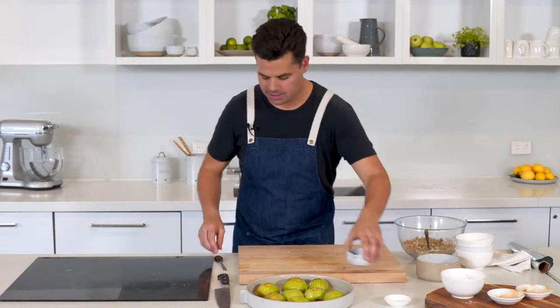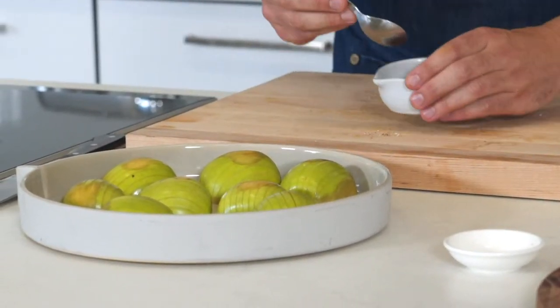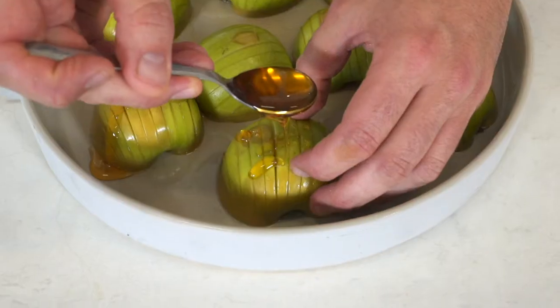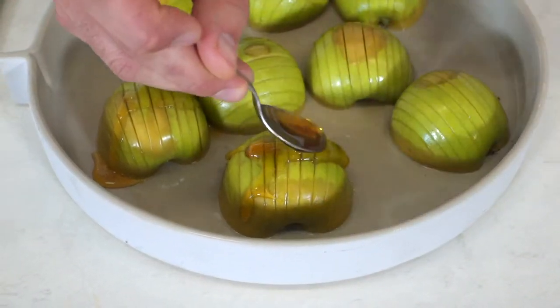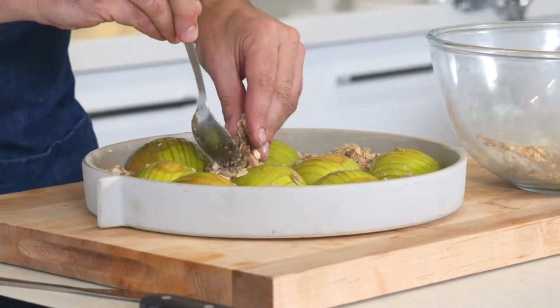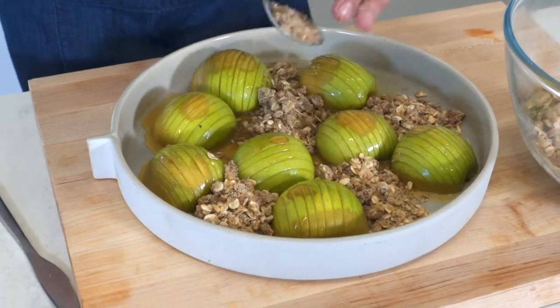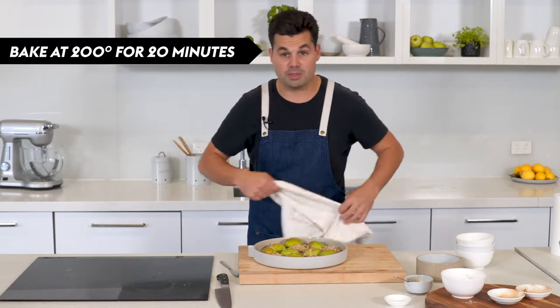I've got some golden syrup, and as you can see, when the apples bake they've kind of started to split open a bit, so it's a perfect opportunity for us to pour in some of the golden syrup and it's going to caramelise slightly. When you can, spread apart some of the slices and get some of the golden syrup in there. Then just go in with that crumble mixture — get it in between all the apples, not on top of the apples. Now into the oven for another 20 minutes, and those apples are going to become really nice and caramelised, and the crumble will be nice and crunchy.